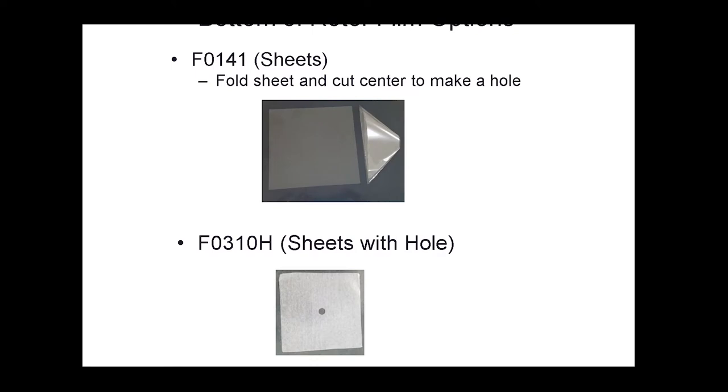The film used for a single sheet is the F0141, which comes in pre-cut sheets and is placed on top of the sample before closing the dies to simplify sample removal. For two sheets — one on top, one on the bottom — the bottom sheet must have a hole for the shaft. One option is to fold the F0141 sheet and cut the corner to create a center hole. An alternative is the F0310H film, which already comes with a pre-cut hole in the center.